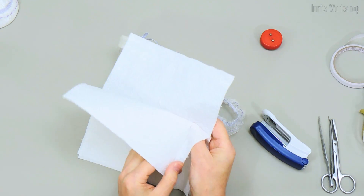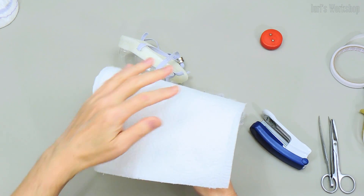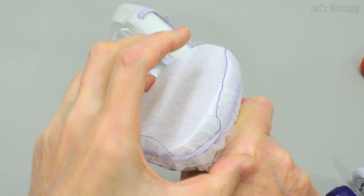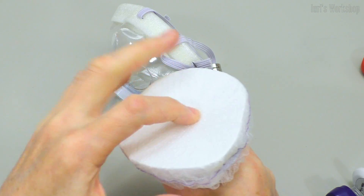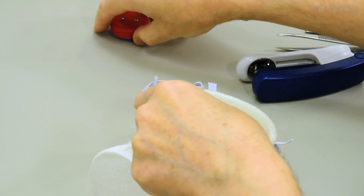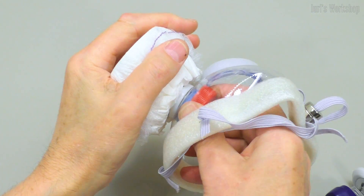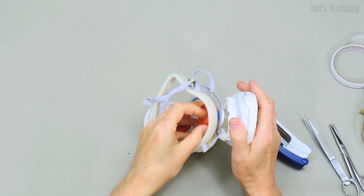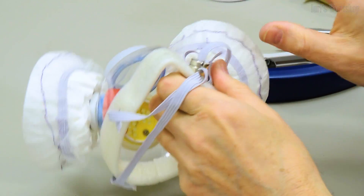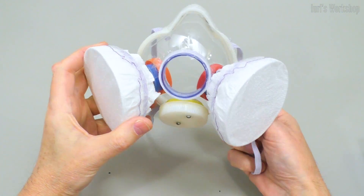You can use any filter available to you. Our respirator is ready. I wish you good health. See you on the channel.